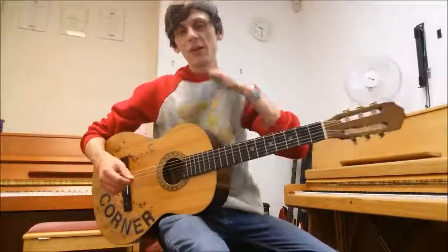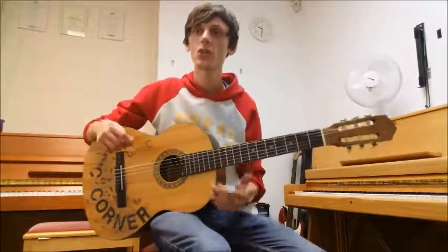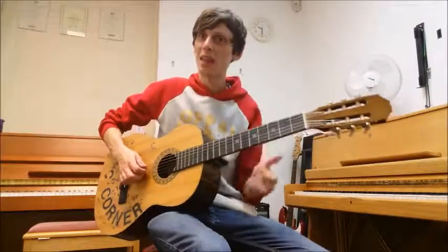Hi there, it's Steve once again from Music Academy's Daily Bridge, and we're back with our Tune A Day book one for guitar. We're still on page nine, we're on piece three now which is called In The Minor. Here we go.